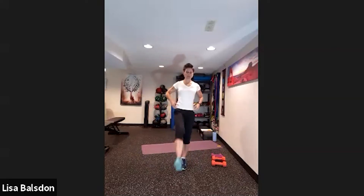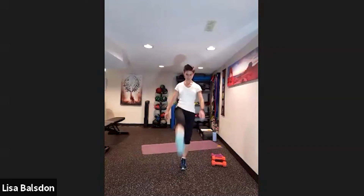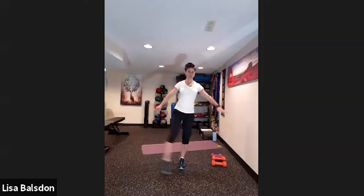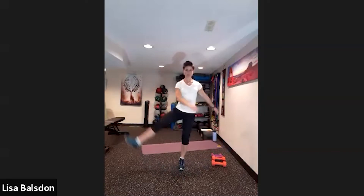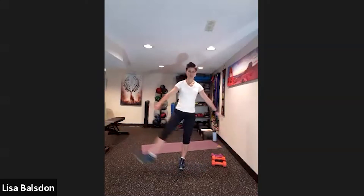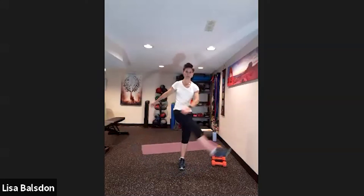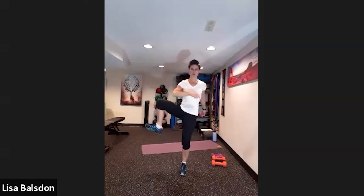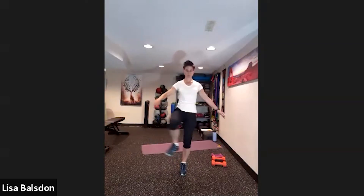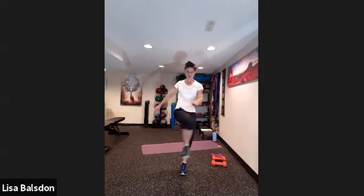Changing sides over to the right side. Nice big lift up — one, two, three, four, five, six, seven, eight, nine and ten. Then bring the knee up and open it to the side — one, two, three, four, five, six, seven, eight, nine and ten.